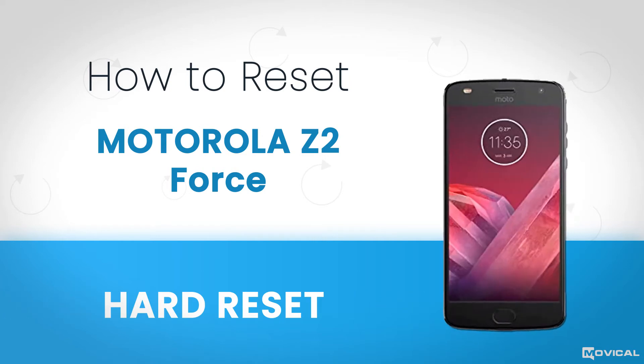In this tutorial, we explain how to reset a Motorola phone and restore it doing a factory reset.